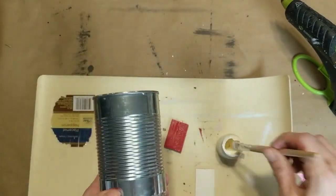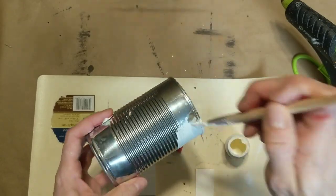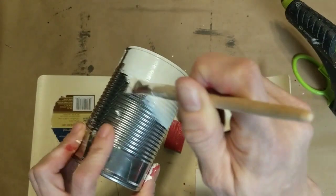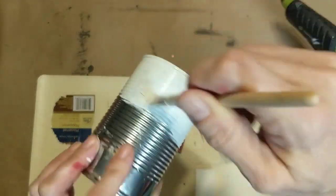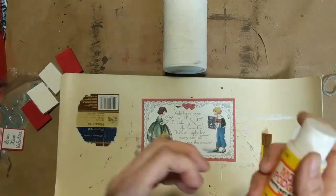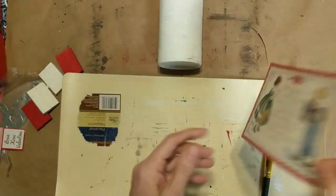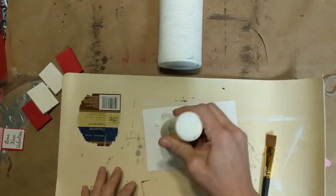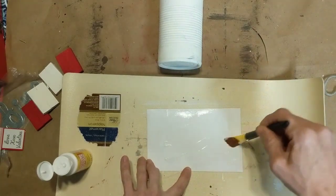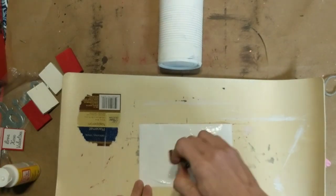I'm also going to give my can a messy one coat of the ivory chalk paint as well. Once that's dry I'm going to take my printable I found online — you can just do a Google search of vintage Valentine printables — and use some Mod Podge from Dollar Tree to attach it to the front of my can.